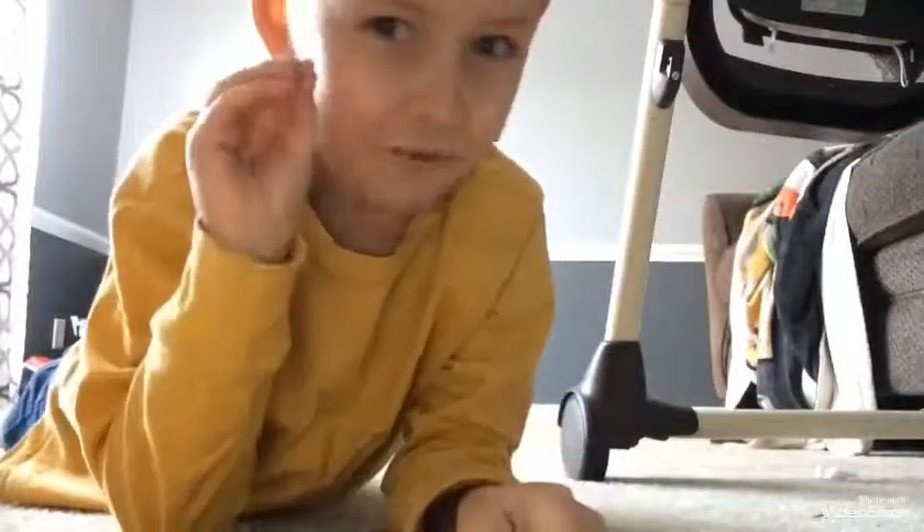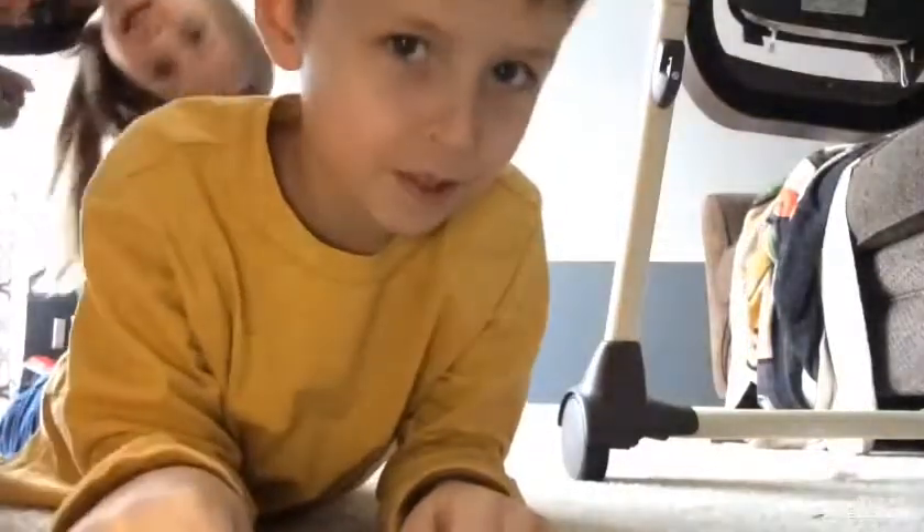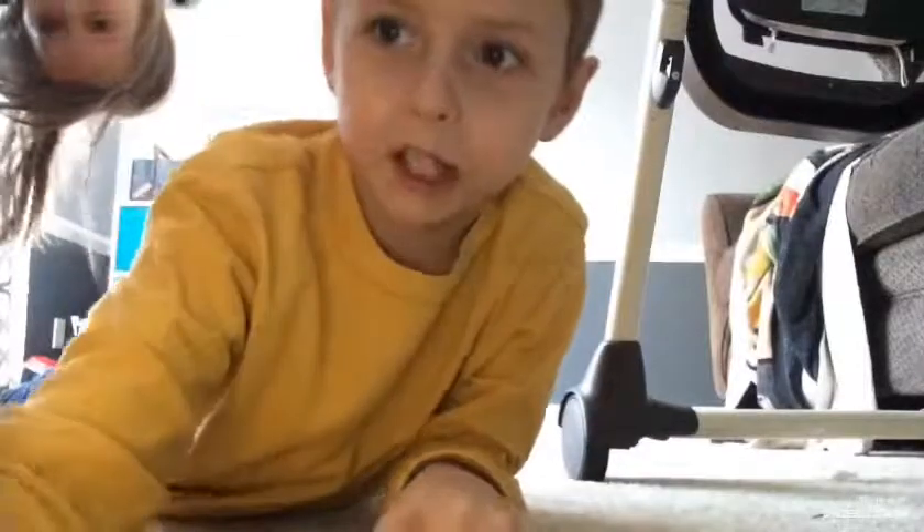Hi guys! Today is the five steps to make a puppy love you, if they're not aggressive. Okay, we're going to begin.